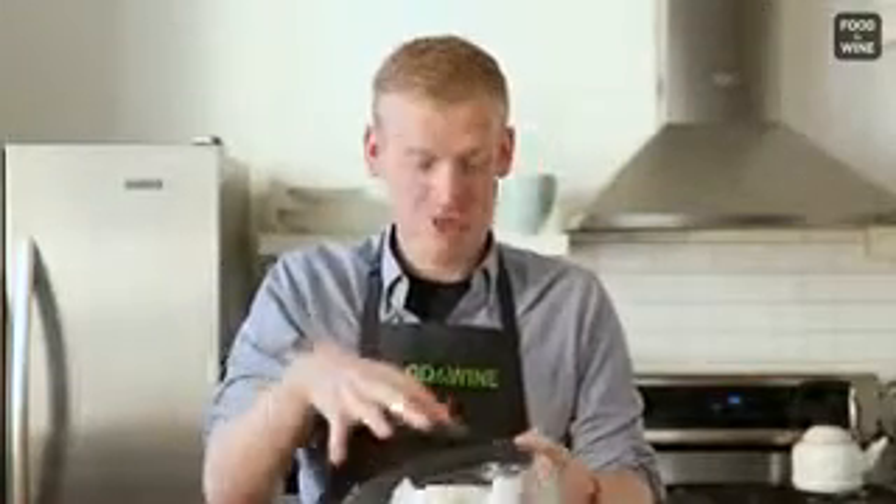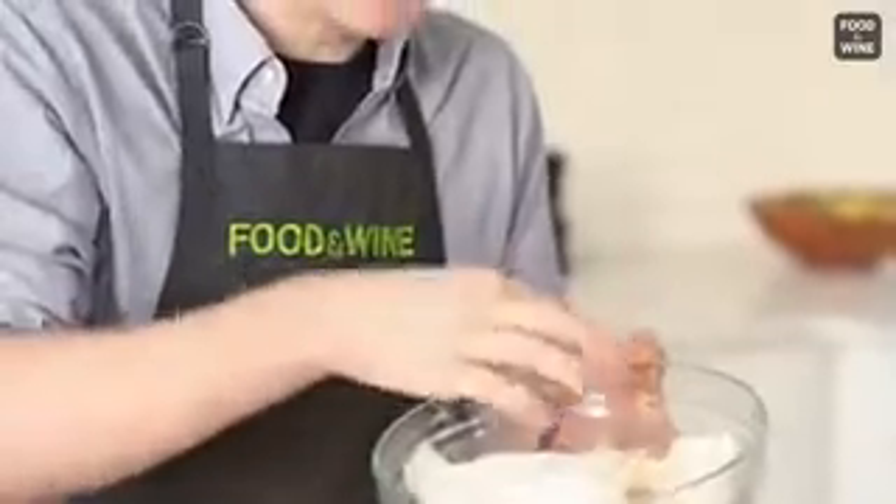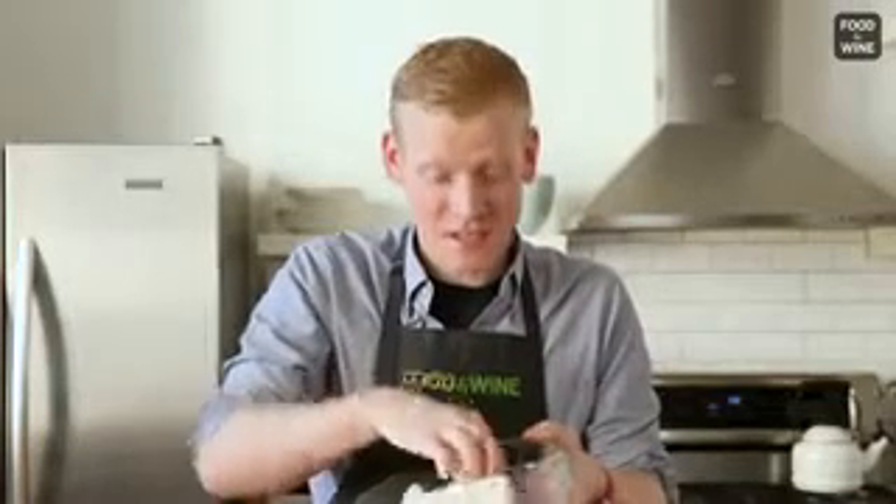Okay, so now we're checking it and we can see that it needs to go a little longer because although some of it is nice and soft, we have these other pieces that are still hard. So we're going to pop it in for another 20 seconds and then check it again.